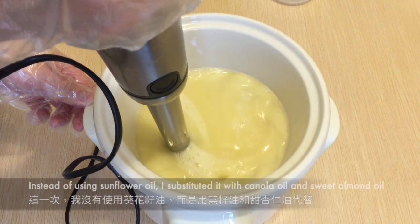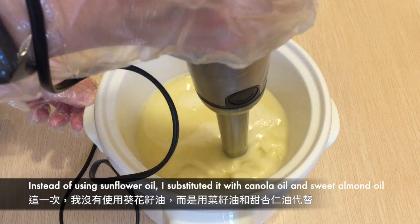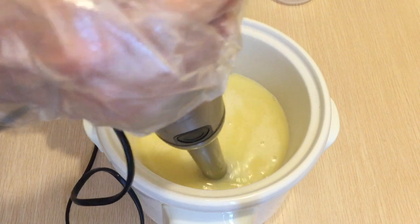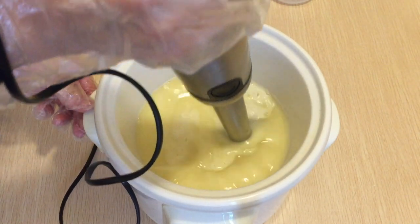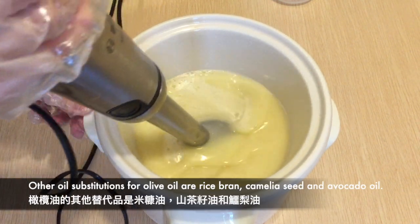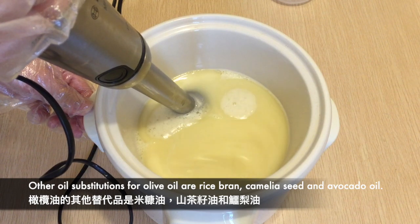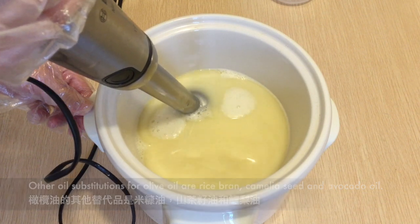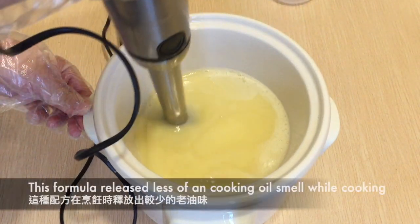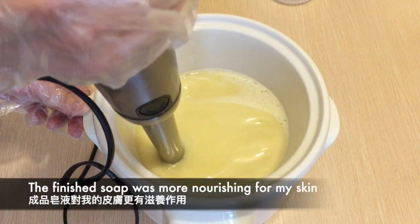This time I've made some changes to the liquid soap recipe I usually use. Instead of sunflower oil I substituted it with canola oil and sweet almond oil because I didn't have enough sunflower oil. I originally wanted to make a full olive oil liquid soap but I didn't have enough olive oil either. Other oil substitutions for olive oil that can create a clear soap also include rice bran oil, flaxseed oil, and avocado oil. I think I prefer this formula because it released less of a cooking oil scent while cooking and the finished soap was much more nourishing for my skin.